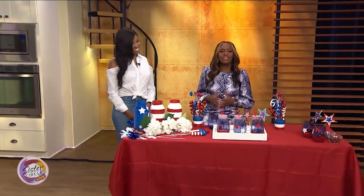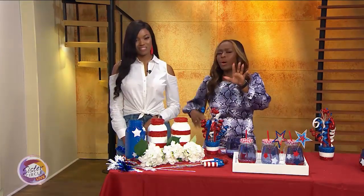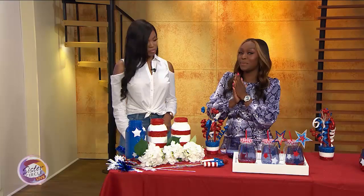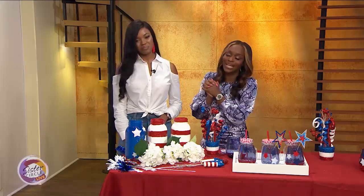Welcome back to Sister Circle Live. The 4th of July is just two days away, but we still have time to plan a summer soiree that won't break the bank. Here to give us affordable holiday DIY party hacks and tips is celebrity event planner, my good friend, Courtney Agenza. Welcome to the show, my girl.